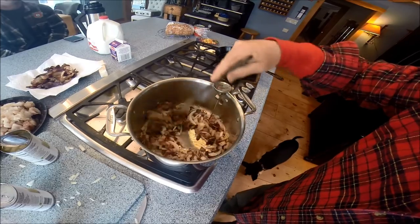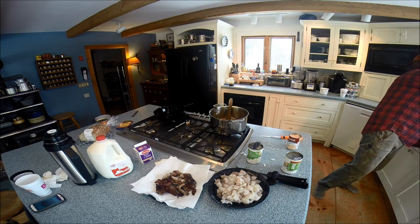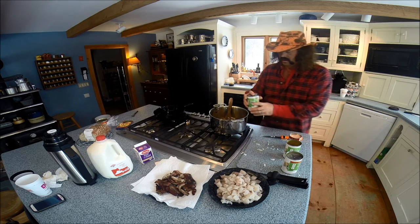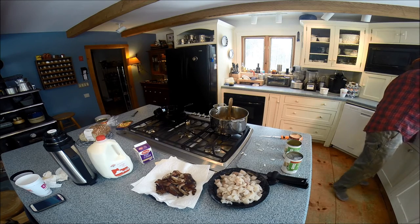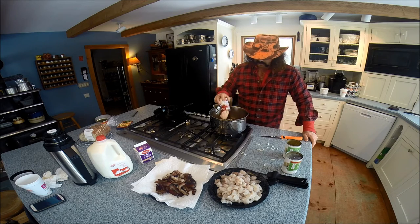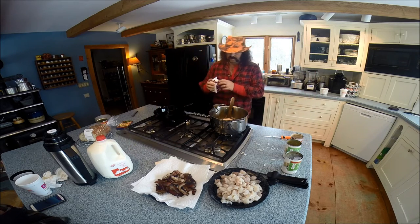Just ingredients. We dump out the water from our canned potatoes - I don't put any water in. Put in a can of cream of shrimp. That's a secret weapon. And I put in about a half a pint of cream.